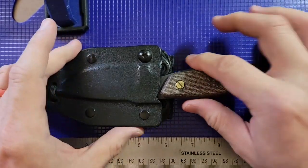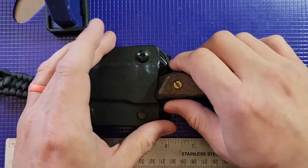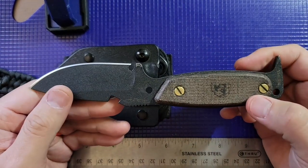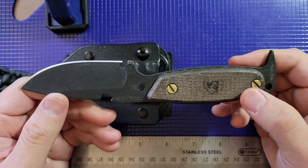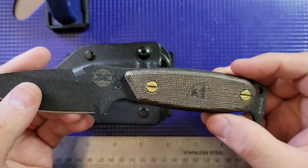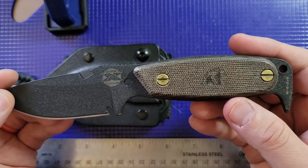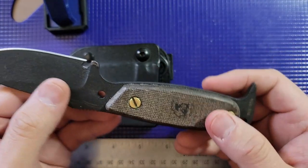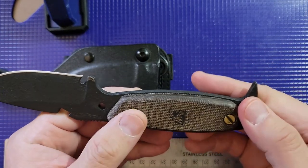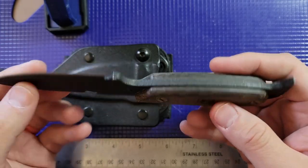I'm going to do things a little differently. You can always check out other channels for the full tech specs, but I like to review things based on what I like about them. My knife tastes have changed over the years. When I first purchased this blade, I was really heavily into zombies and zombie movies.